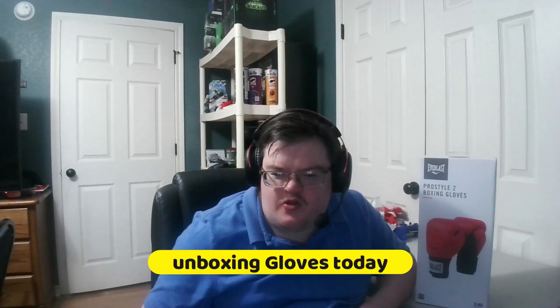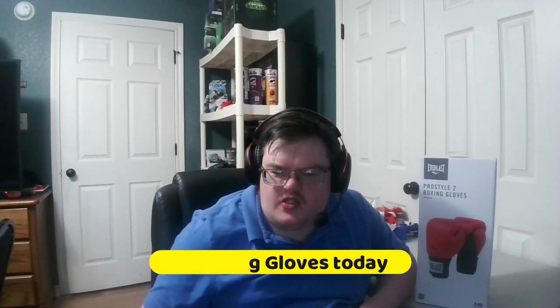Hey everybody, welcome to another unboxing video and a review. Today I got here some boxing gloves. So today we're gonna be unboxing this item. I figured why not show you guys some boxing gloves today. I bought this from Amazon the other day. The reason why I bought these is because I'm going to see a famous boxer and he's gonna write down his autograph on these boxing gloves.